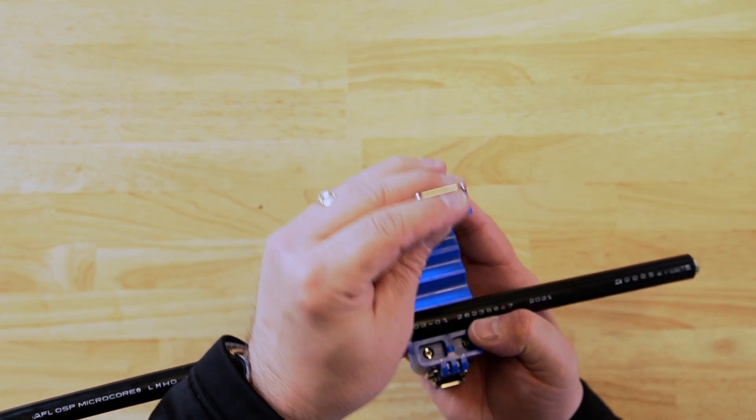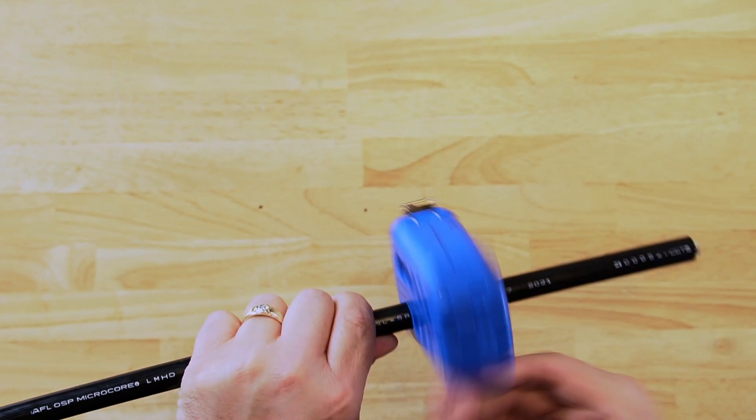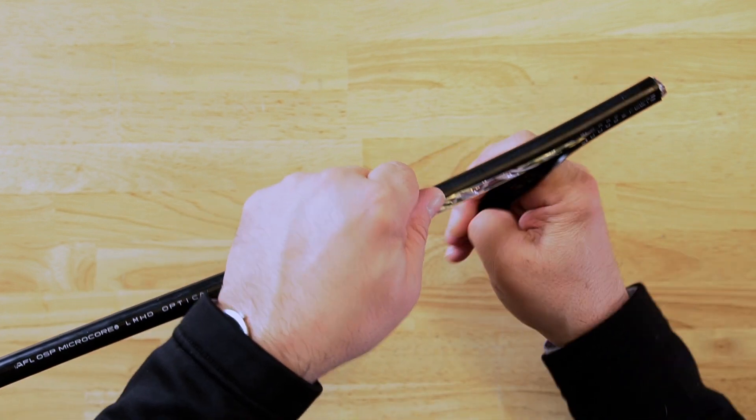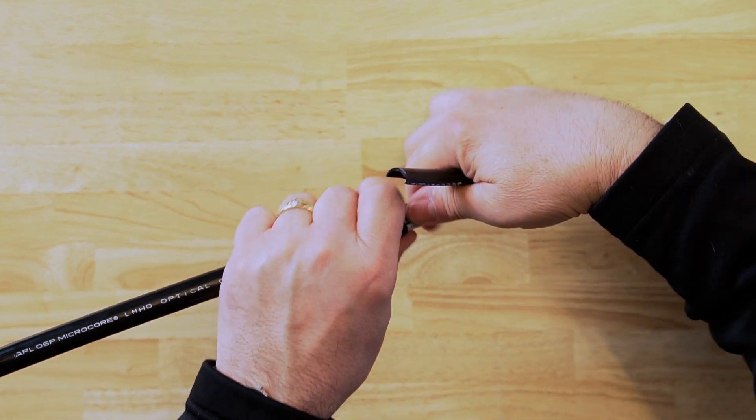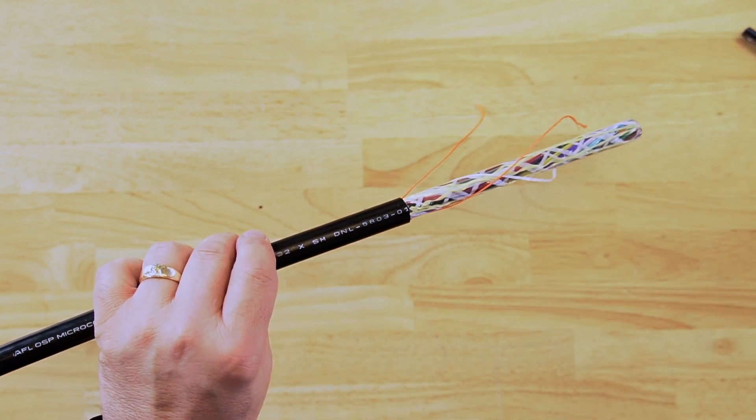All of our MS series tools are patented for design and functionality. The MS-426 won the Cabling and Maintenance Magazine Gold Innovators Award in 2019, and the MS-6 won the same award in 2018.